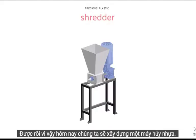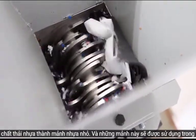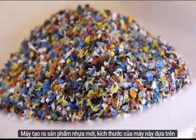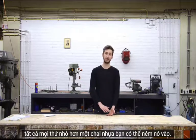Alright, so today we're going to build a plastic shredder. Basically, this machine shreds your plastic waste into smaller plastic flakes. These flakes are used in machines to make more plastic products. The size of this machine is based on a plastic bottle, so we want to make sure to shred a plastic bottle — everything smaller than a plastic bottle you can throw in.